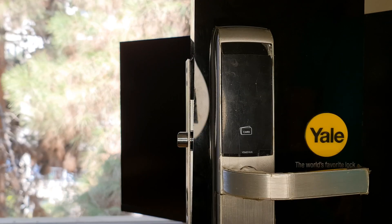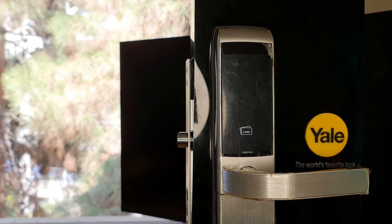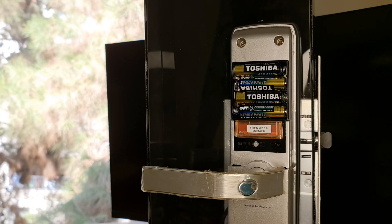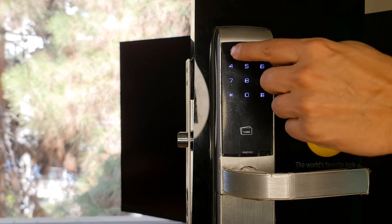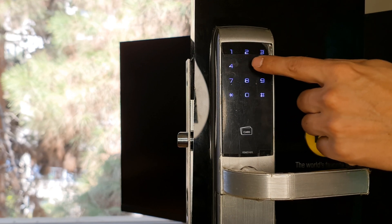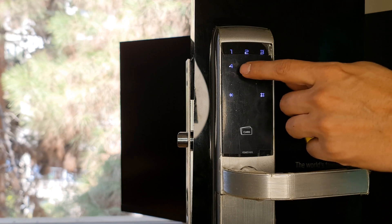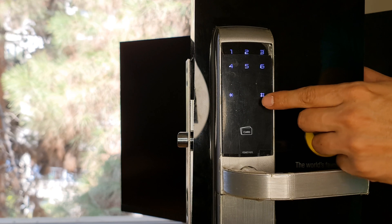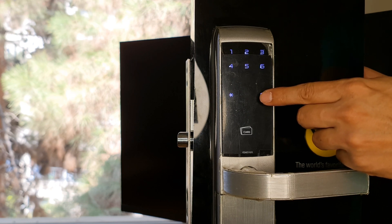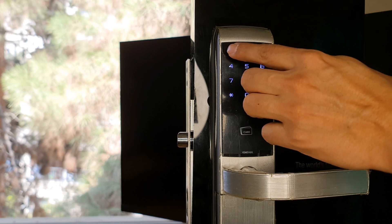After inserting the Zigbee module into the door lock, we have to change its mode to Advanced. To do so, press the R key of the door lock, then the hash key, enter the user code, then hash key, press four, confirm it with the hash key, enter the master code.